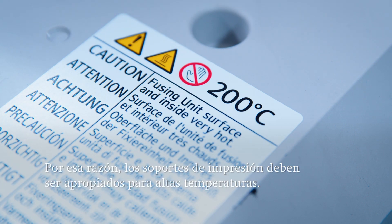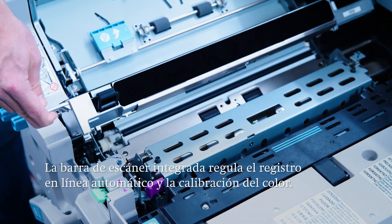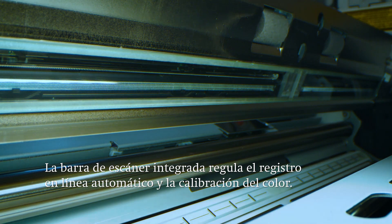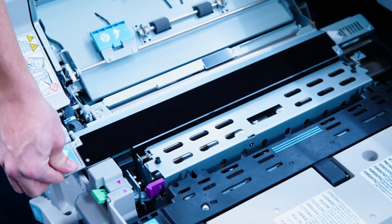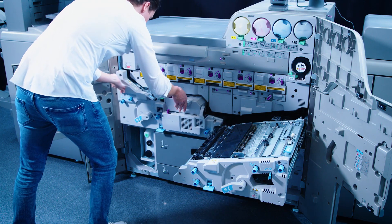It's important that only printing materials suitable for digital printing and such high temperatures are used. The integrated scanner bar monitors the automatic inline register as well as the color calibration, ensuring a precise front to back register. In addition, the color can be automatically corrected between two print jobs with the help of the inline calibration in the event of color deviations over the course of a day of production.